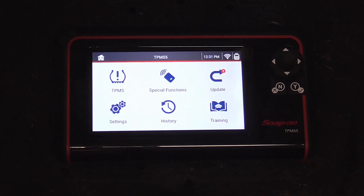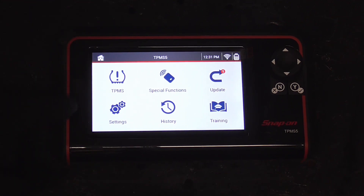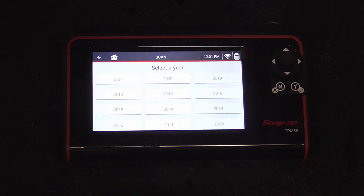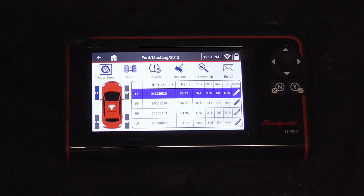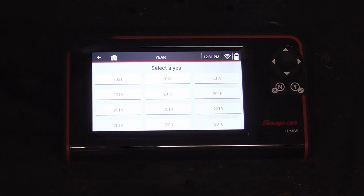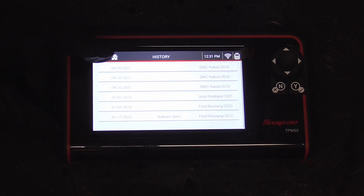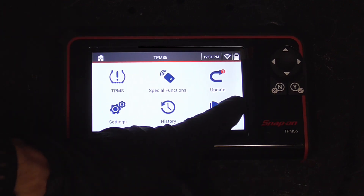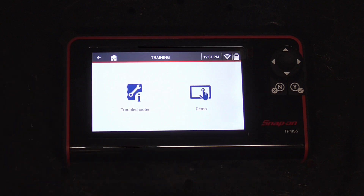Now we'll go back — it looks like it needs one update. This is wireless internet so you can just update it from here. Under settings there's history: if you were working on any cars, here's a car we were working on — you can go back and review it.